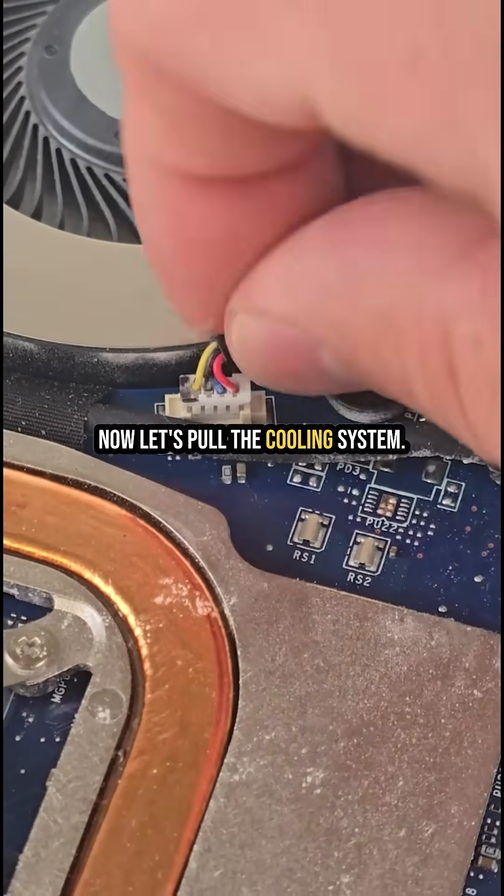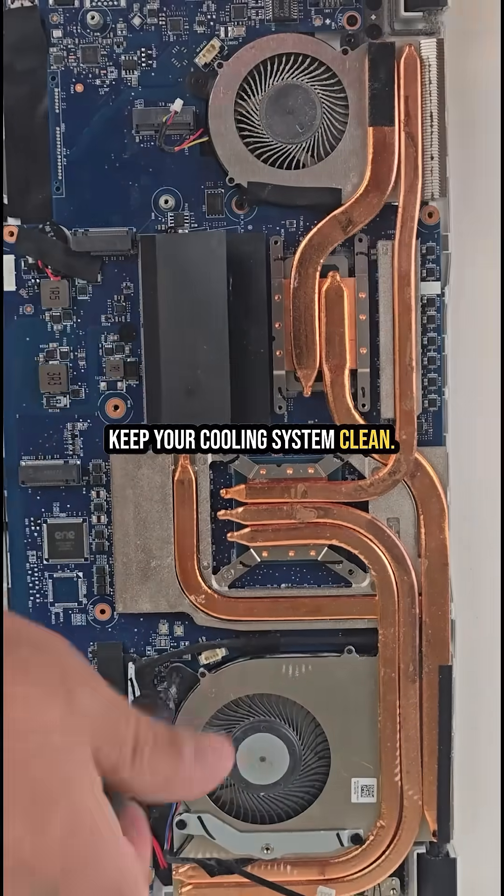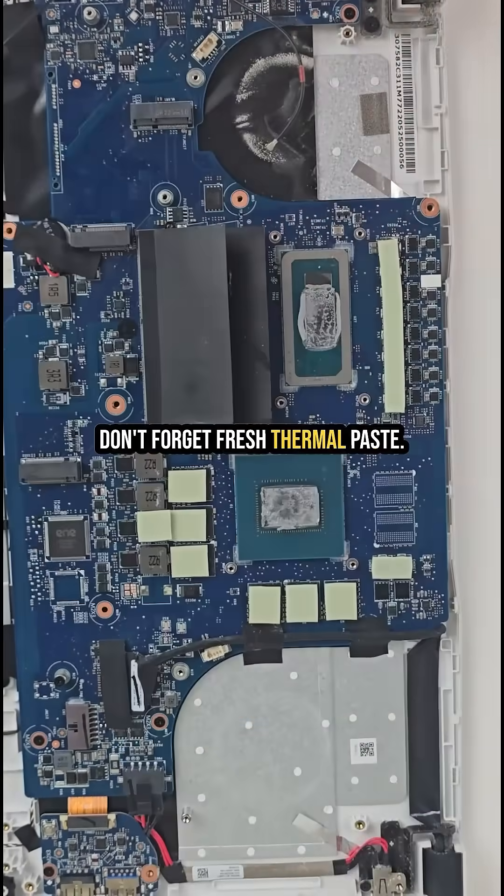Now let's pull the cooling system. The fans are dusty, and that's a reminder — keep your cooling system clean. Overheating kills GPUs. Whenever you remove the heat sink, don't forget fresh thermal paste.